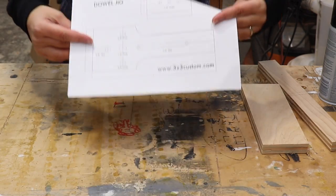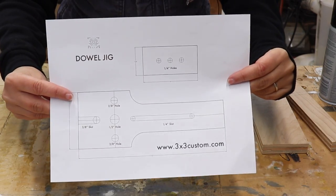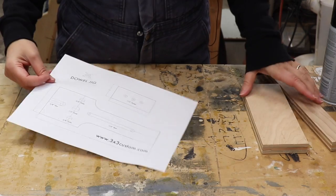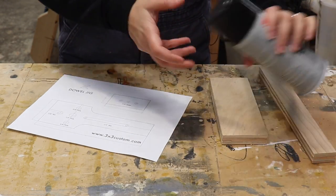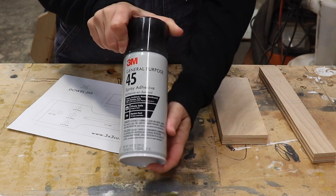Just like dowel joinery, I wanted to make this as easy as possible. So I drew up a template and I cut the pieces of 3/4 inch plywood to the dimensions that I drew out, and I'm going to use some spray adhesive to attach the template.